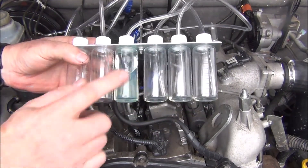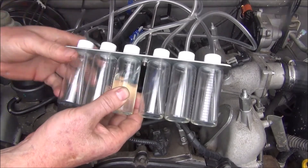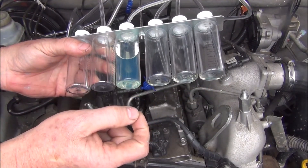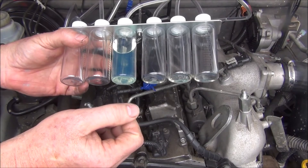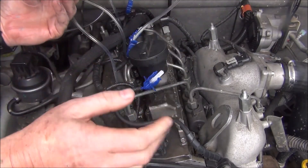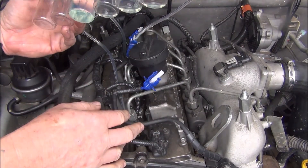As you can see, injector number four is the one that's leaking — that's the hose connected to number four. In order to fix that we need to replace the injector. I won't do that on this video; I'll do it on a separate video to make it easy for people to search on YouTube. So I'll put all this back together, order a new injector, and do another video on how to replace it. Thanks for watching.